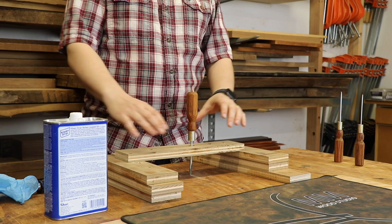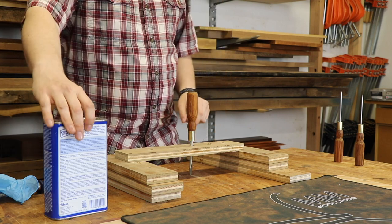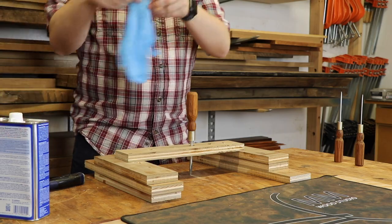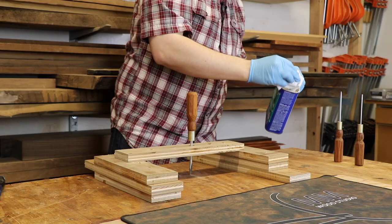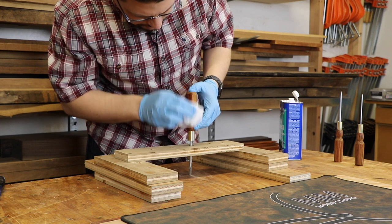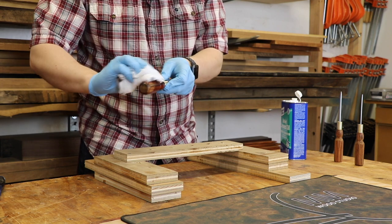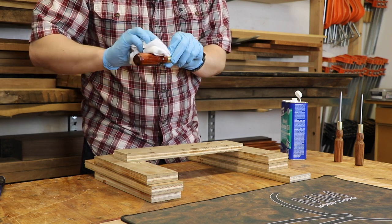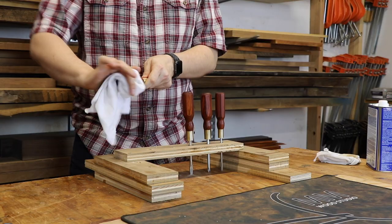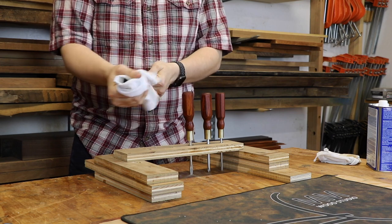I've got some scrap plywood holding up another piece with holes drilled into it as a drying stand. With gloves on, I take a clean cloth, add a little boiled linseed oil, and start applying it to the handle. As you can see, the Cocobolo is just beginning to pop. Don't forget the end grain in the back of the handle. Once you think you've got everything, set the handle down and do the next one. I'll apply all of them, get a first coat on, then come back and apply more — three coats is probably the max for what these need.